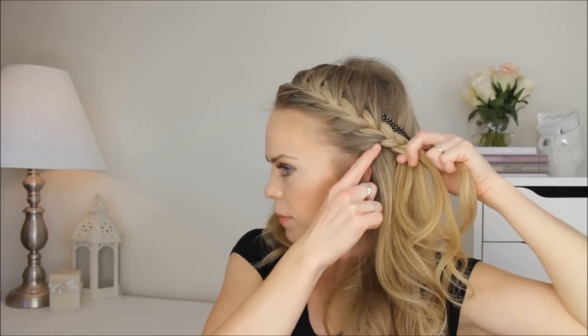Once my braid reaches about the ear, then I'm going to tuck it into the headband.